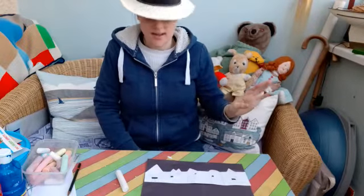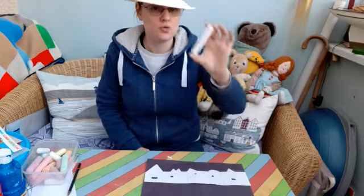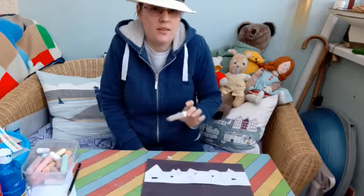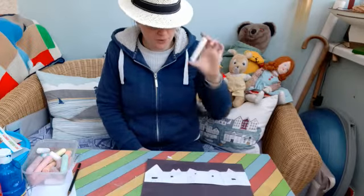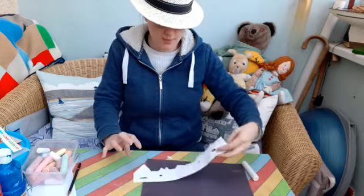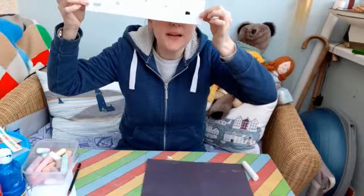Hello everyone! I thought we could do a picture using some chalk to look a bit like snow, because it's quite cold today, isn't it? So, I've got some chalk, I've got some black paper, and with some white paper I've drawn some buildings and I've cut little windows out of them.